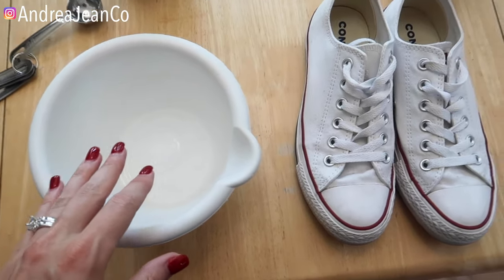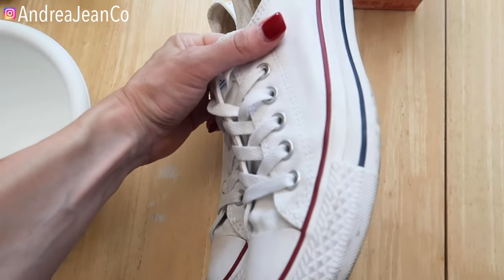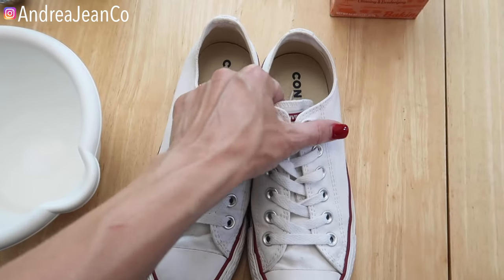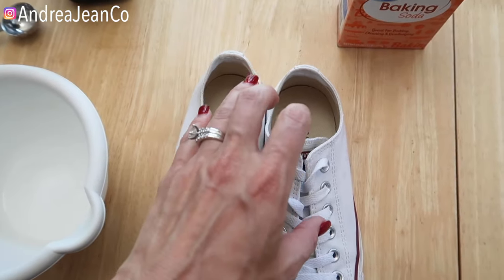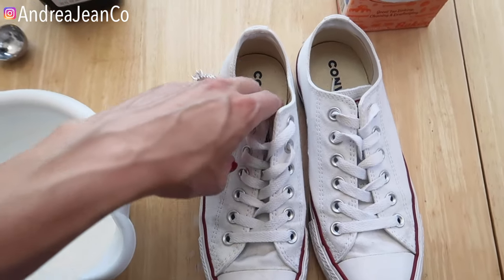Welcome back to Andrea Jean Cleaning. Today I'm going to show you how to clean your white Converse shoes, or really any sort of white shoe, using only two ingredients. Super easy. It's all about cleaning and organizing for busy women over here.